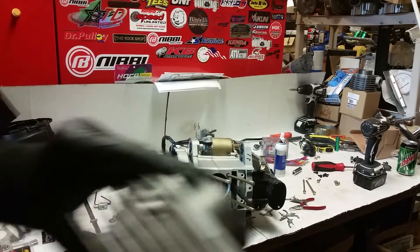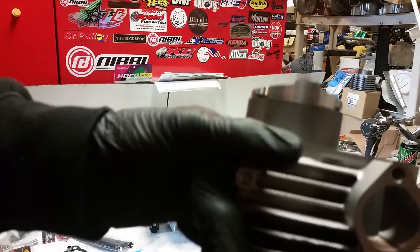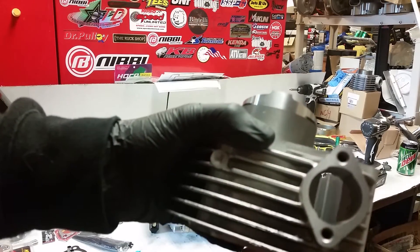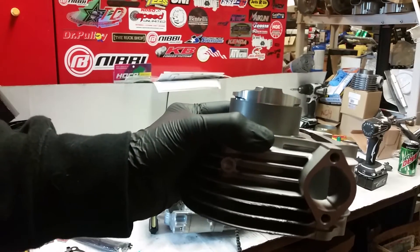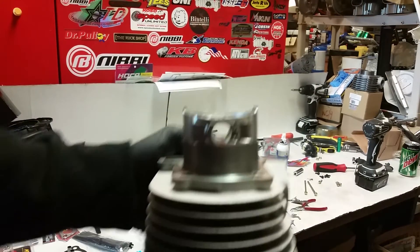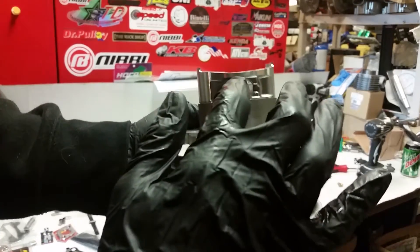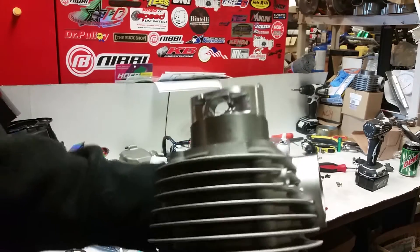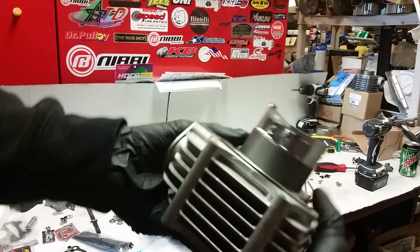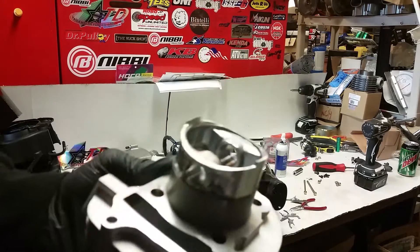All you do is push your cylinder out until you see the bottom ring. If you push it out too far it's gonna pop out and you're gonna have to compress your rings back in. You want this hole completely exposed because we're gonna be putting our wrist pin through there. That's about how far you're gonna want it — just like that. And you don't have to worry, it's not gonna fall out. It's nice and snug in there.